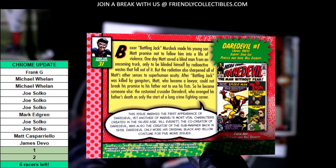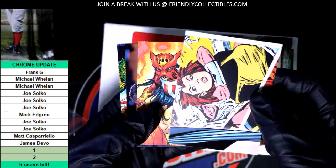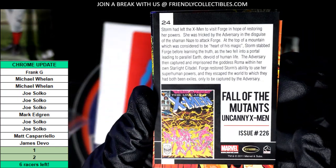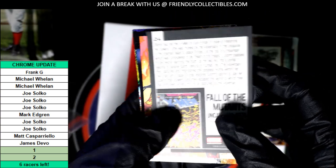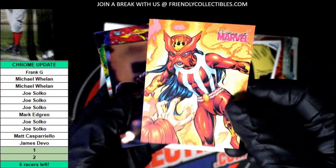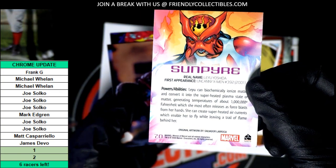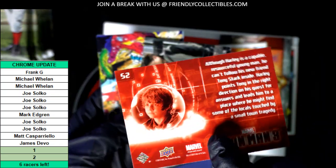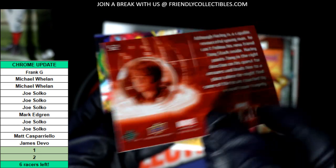These are all retro cards, older cards. Hoping for an autograph on this one. Mutants — 2011 Marvel. More from Iron Man, Iron Man Three. This card is a 2013 Upper Deck.